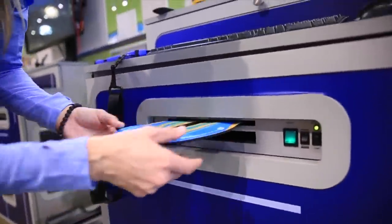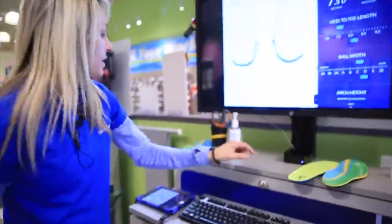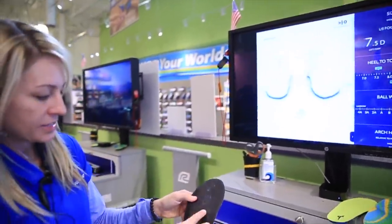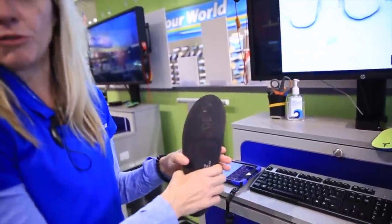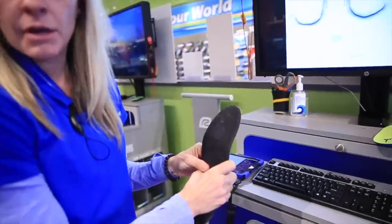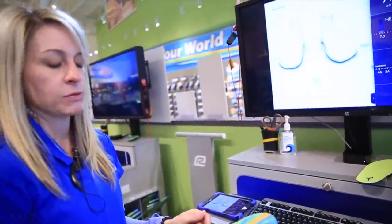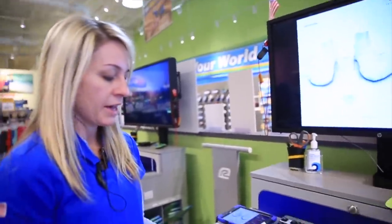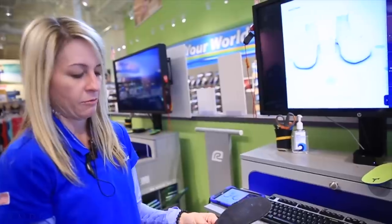We're basically heating up this plastic piece — it's really plastic but it's made pretty durable. These should last like three to four years if you wear them every day — three to four pairs of shoes. You can slide them in anything. People sometimes will use them in ski boots. You can slide them in and out of your shoes depending on what you're using them for.